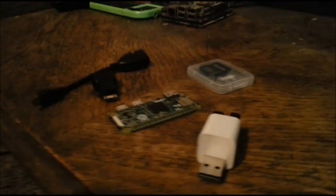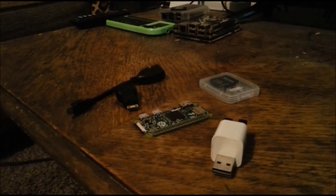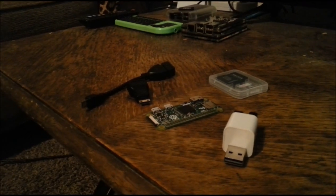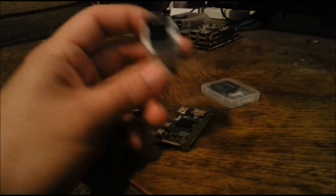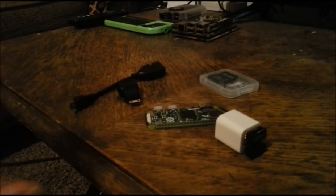I have my keyboard, that green one over there, and my USB Wi-Fi dongle plugged in. This is pretty much the setup I've been using. The one-amp power supply is not that good, so I've been using a two-amp power supply to be able to power both of these without having to have a hub and all that.